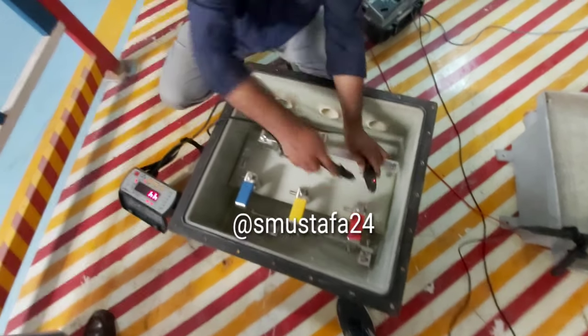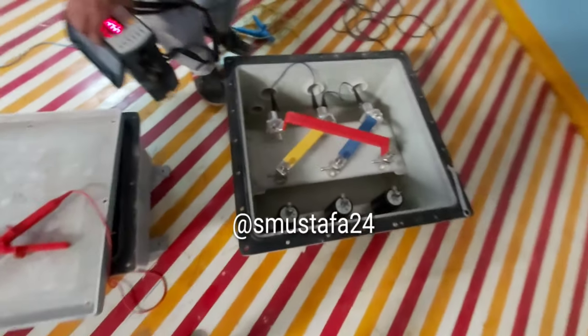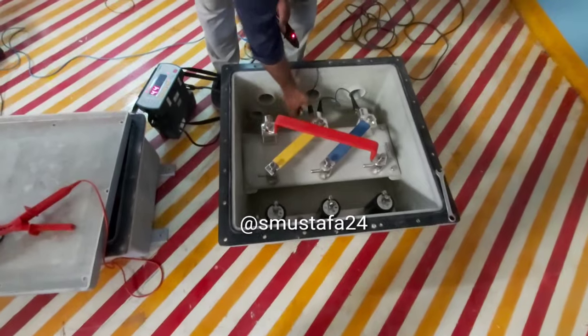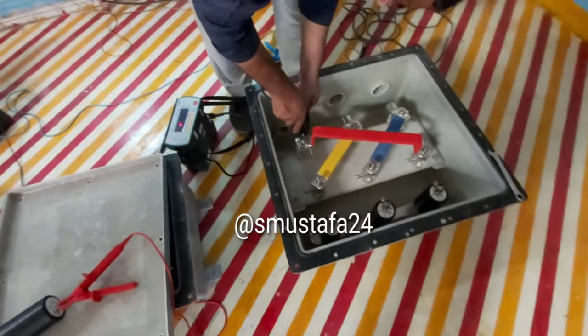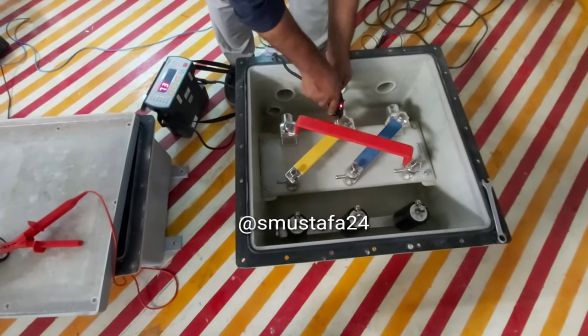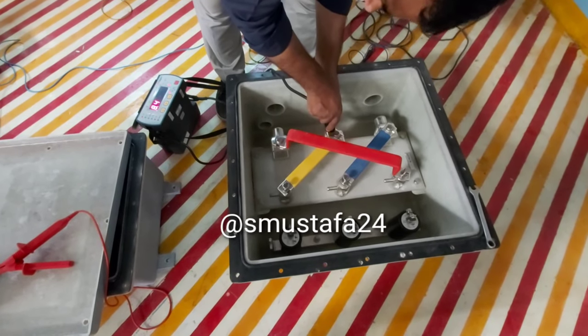So that is the testing which we perform for link boxes and junction boxes today. If you like it, please subscribe to my channel and stay connected for more engineering and electrical testing videos. Thank you very much, have a good day.